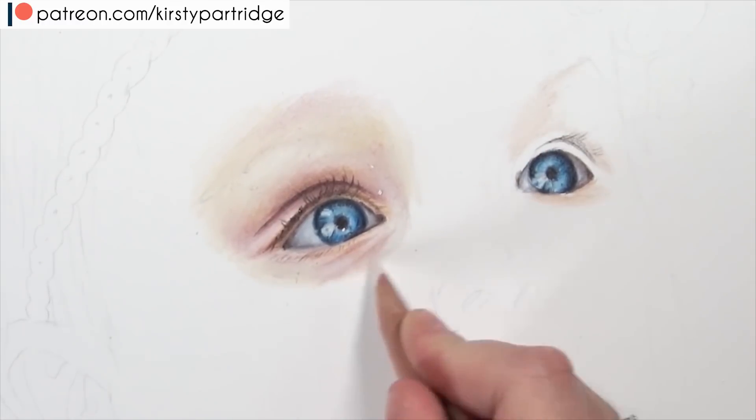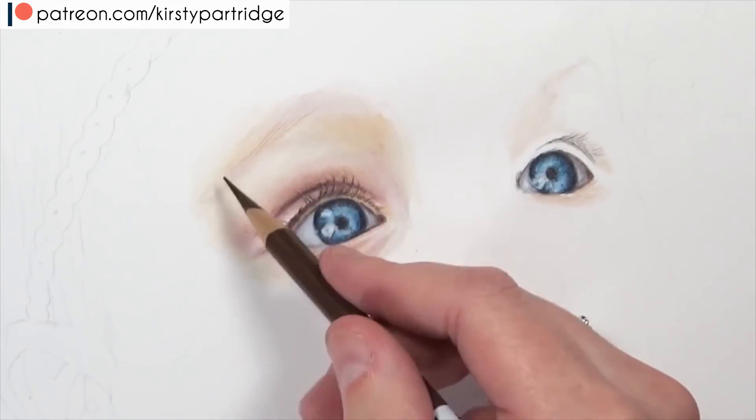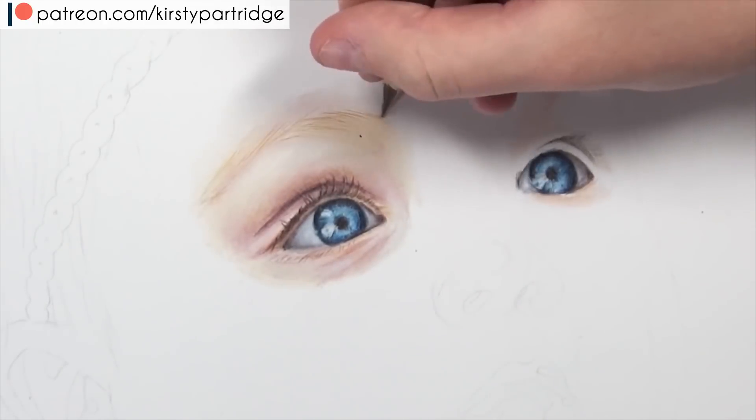I like to layer colours using very light layers. Make sure you're not applying too much pressure on the pencil, because if you do you'll have stubborn pencil strokes that will be very hard to blend out when you do the burnishing.